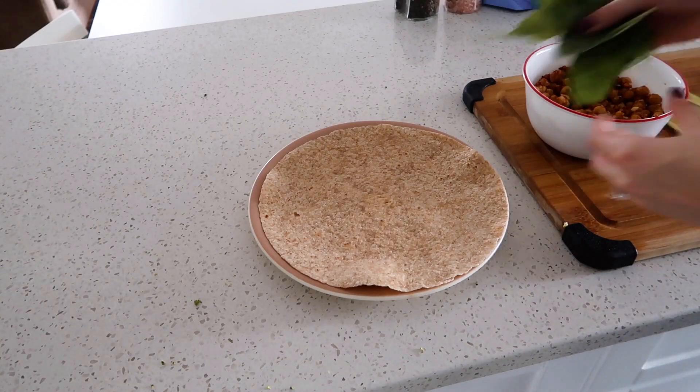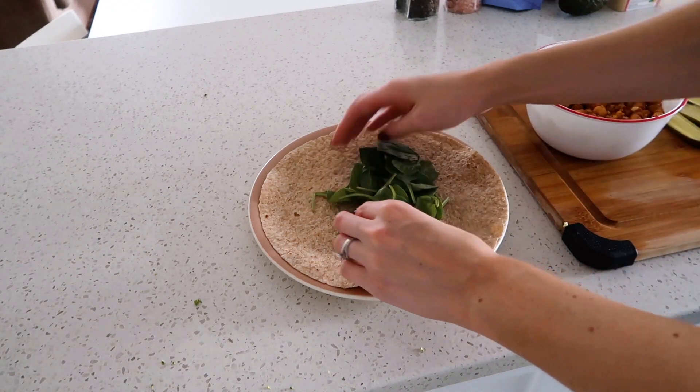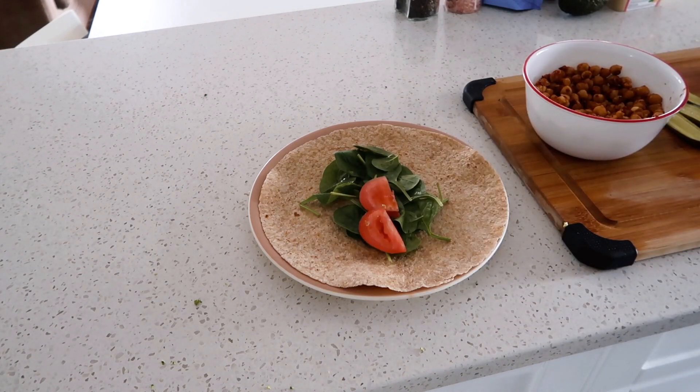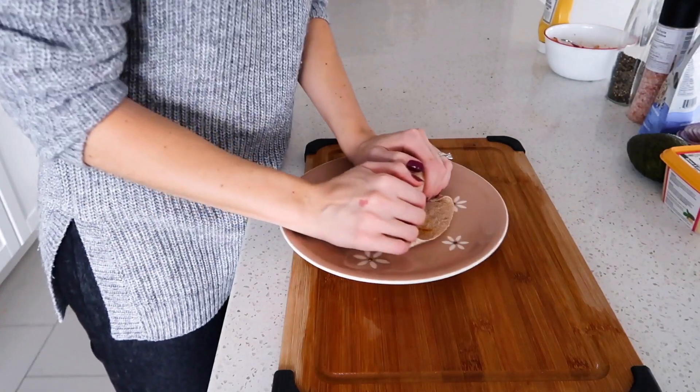Another go-to is a wrap — I'm honestly obsessed and probably have them three or four times a week. I load it with everything I have prepped in the fridge, add a sauce — I personally love mustard or hot sauce — wrap it up and I'm good to go.